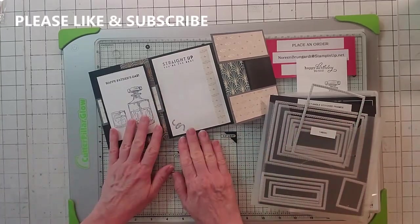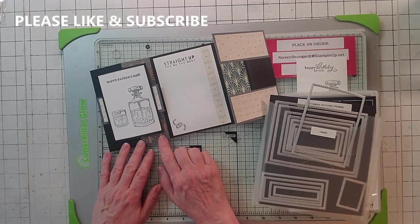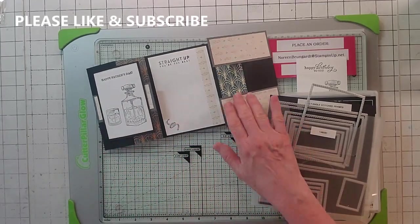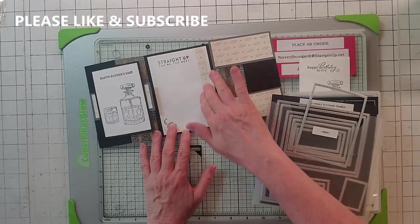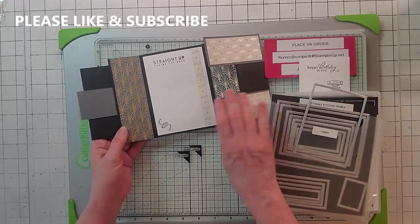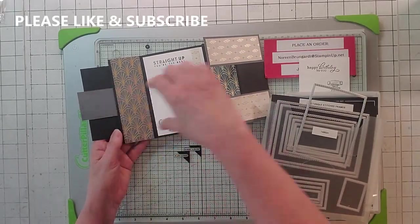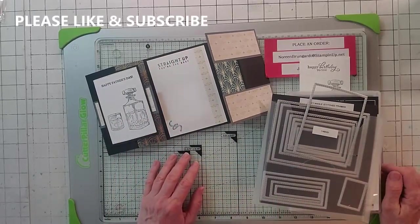We're going to be using the stitched rectangle frames, the third largest. The only colors we're going to use are Basic White, Basic Black, and Simply Elegant. When you're choosing a patterned paper — a DS paper — just be aware of the direction the pattern is going. That's the only thing I want to forewarn you about. You don't want to cut this one going this way on something that's going another way.